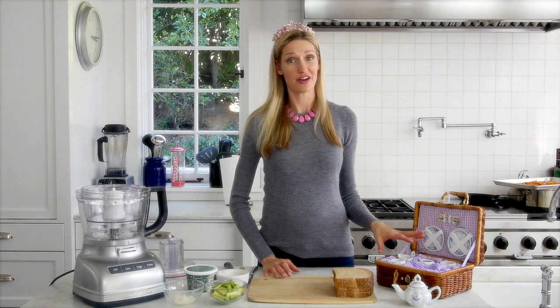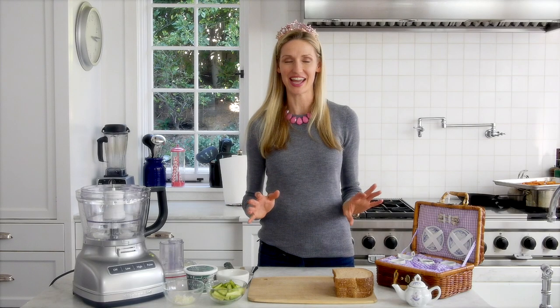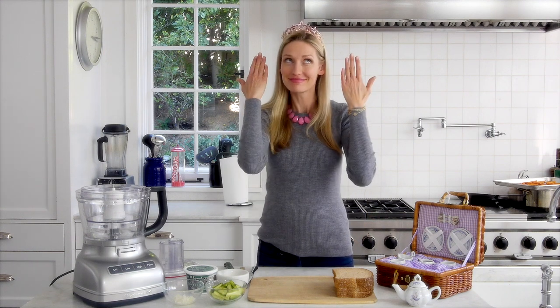Ever since Chloe, my daughter, got this little tea set, she has been begging for a fancy tea party. So I want to show you how to make a princess tea party that girls and moms can do together, having very elegant, yummy, simple foods.